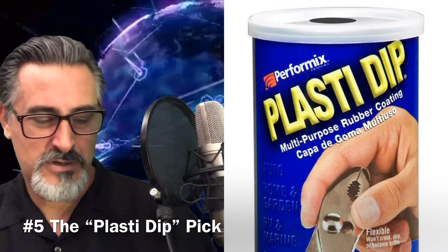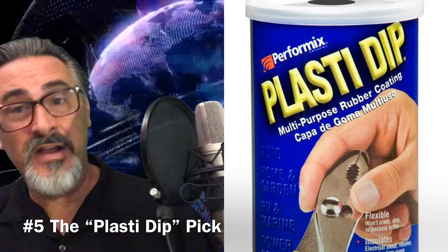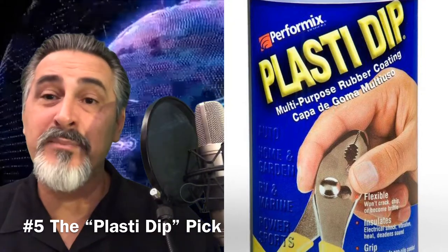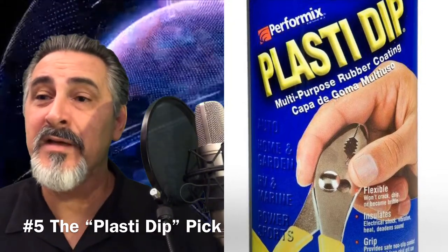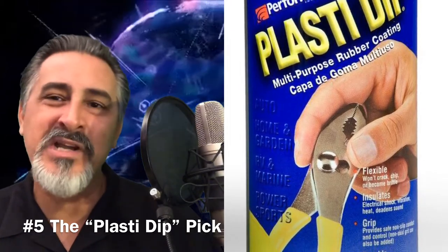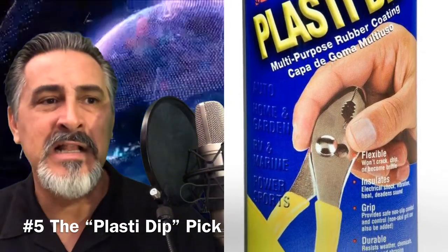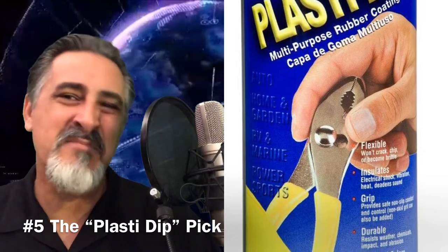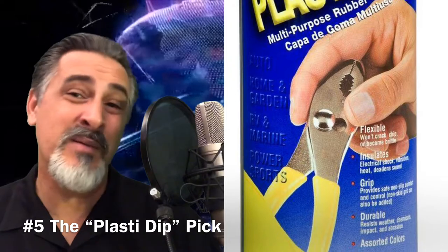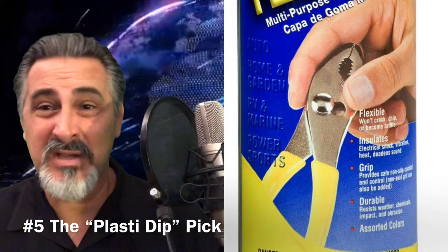Number five: the plastic dip. I've shown you a can of Plasti Dip on screen. This is a method where people dip the grip side of the pick in this plastic coating, giving it a rubbery texture. It is grippy — I've actually felt one — but I've never tried it myself because it looks messy, time consuming, and potentially expensive. It's a hack, but I've never done it.